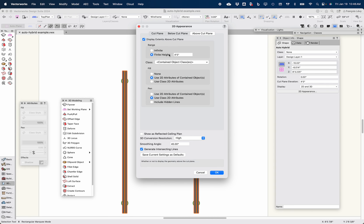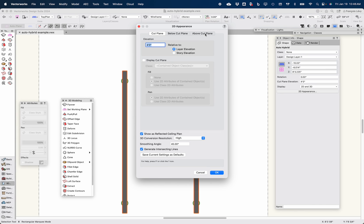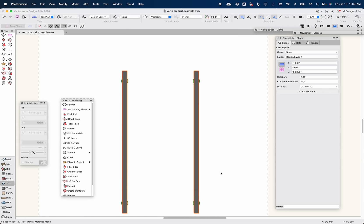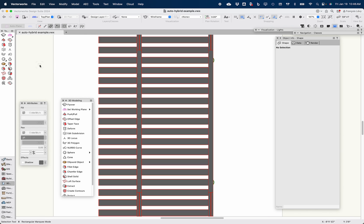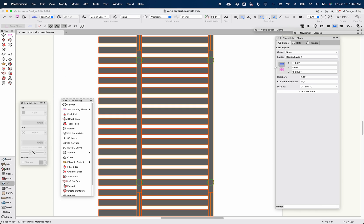Another thing I can do is show that as a reflected ceiling plan — that's another way of dealing with this. I could make the height infinite, and now it's automatically showing the auto-hybrid as seen from below — looking up. I can go ahead and bring these columns to front, and that auto-hybrid is displaying the geometry above it as a reflected ceiling plan.